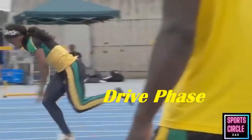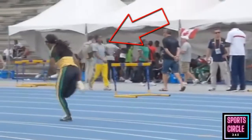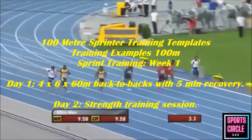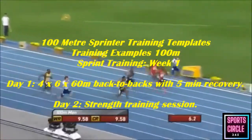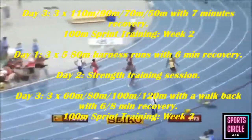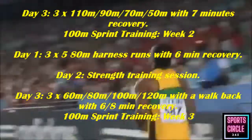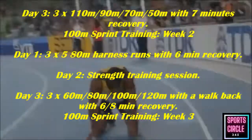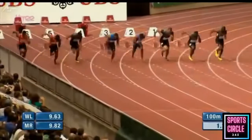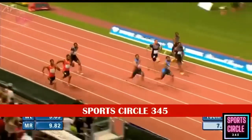Deceleration is unavoidable, but good sprinting technique helps minimize it. Sample training schedule: Day 3 — three times 110m / 90m / 70m / 80m harness runs with six minutes recovery. Day 2 — strength training session. Day 3 — three times 60m / 80m / 100m / 120m with walk-back recovery and six to eight minutes rest. Week 3 sprint training: 300m / 70m / 40m times two.